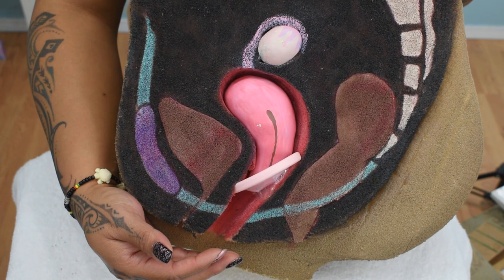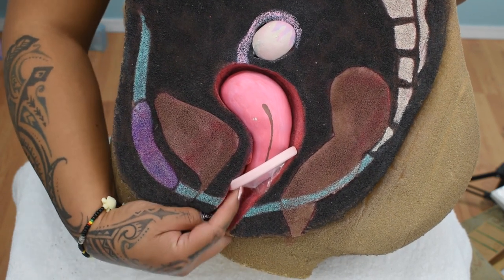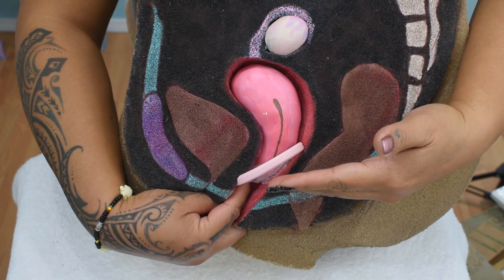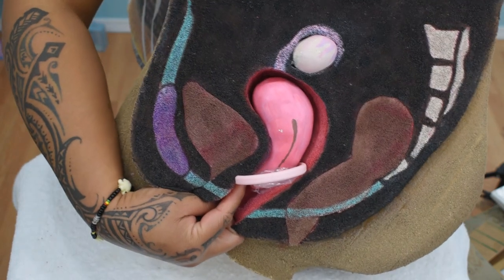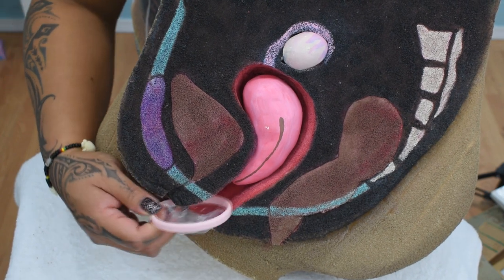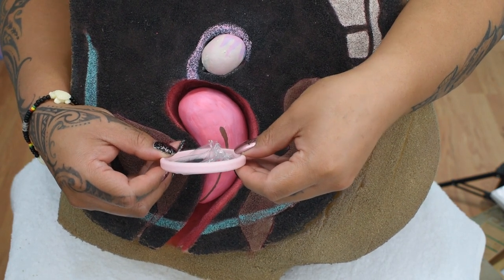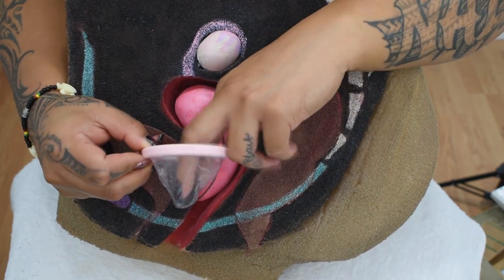Removing the menstrual disc can be a little bit more tricky. You would insert your finger and hook it around the ring, keeping it as parallel as possible or you may dump the contents of the disc. One tip is to roll your pelvis back and then remove the disc. Some people may find that the disc doesn't hold as much fluid as they like because the baggie may not be fully expanded when it's inserted.